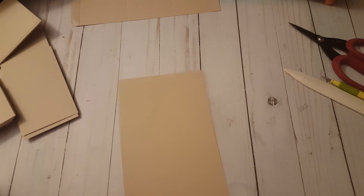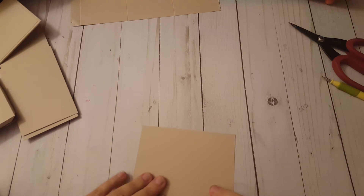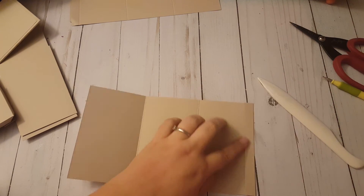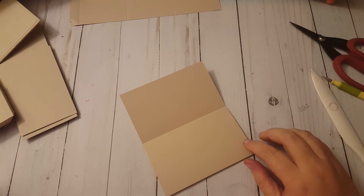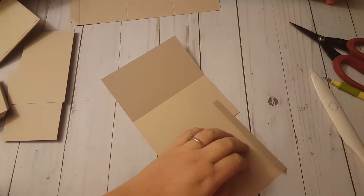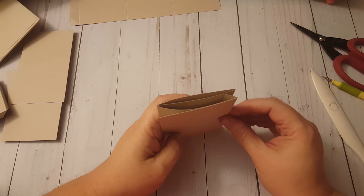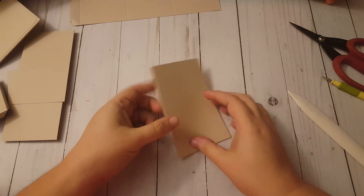Now we're going to take this page, fold up our half an inch, fold up the other one, then fold it one more time and wrap it around. Then we unfold it - our half inch is here - and apply our adhesive there. Then we fold that back up and adhere it. Then we're going to take our flap with the half inch folded, apply the adhesive, and I like to stand it up on its end and wrap it around the flap that's already there. That way I make sure it gets on there nice and straight.